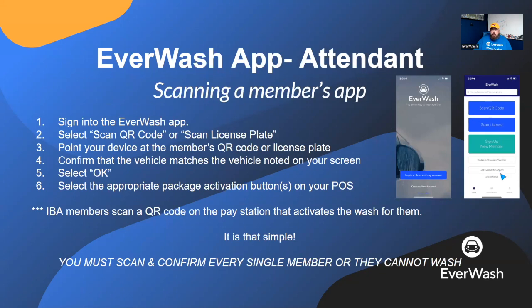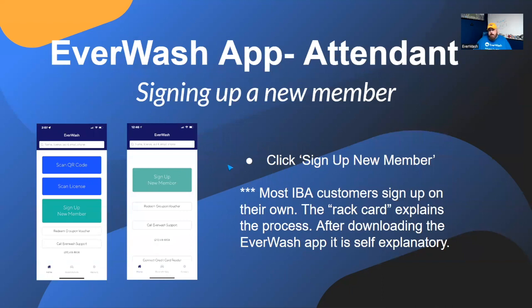When you log in, you will see this on the right. Some of you, if you are at an IBA, you may only see the one on the right, which is 'Sign Up New Member.' You don't scan people — they scan the pay station to facilitate their car wash. If you are at a tunnel or a car wash without a pay station, you will see on the left: Scan QR Code, Scan License Plate, and Sign Up New Member. If you don't have Scan License Plate, it is something we can enable. Be sure to ask your manager or the owner about that if you're unsure.